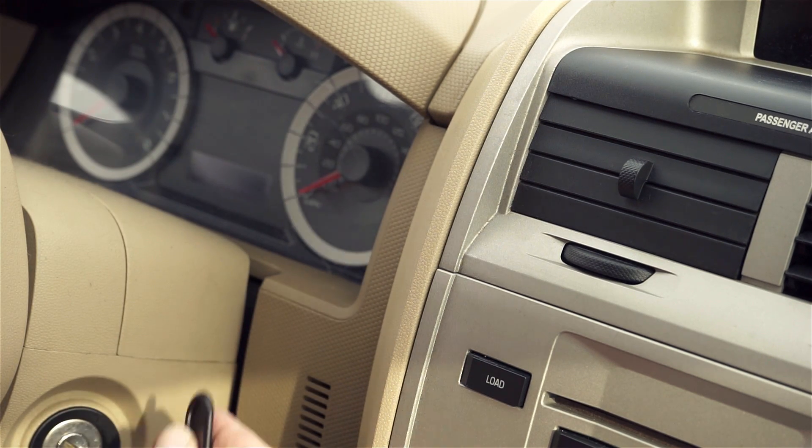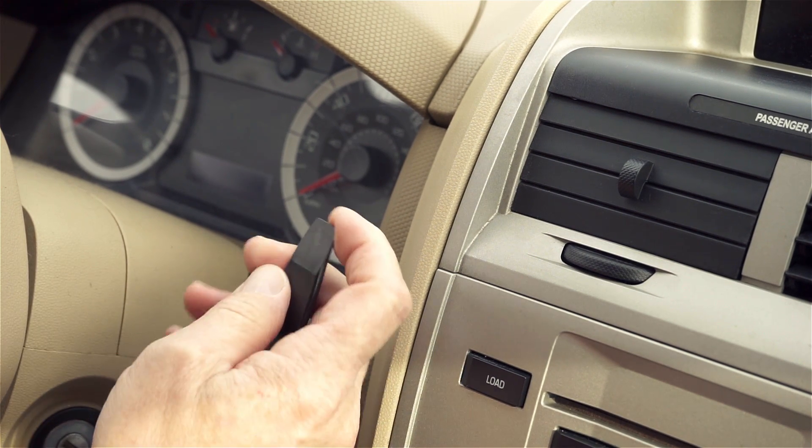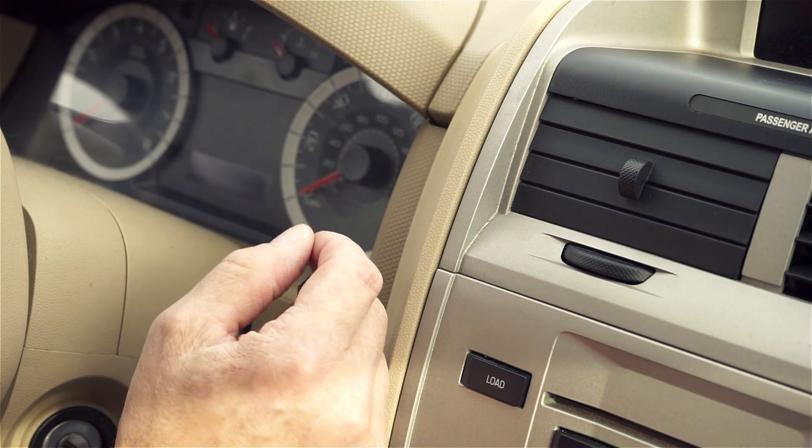With that said, we'll get started. This ProClip comes with a gap opener. The gap opener is designed to help you widen or open a gap further to insert an angled edge of the ProClip into.